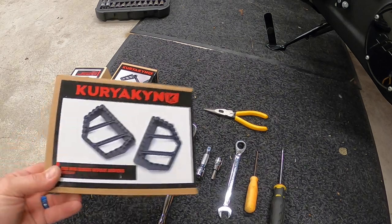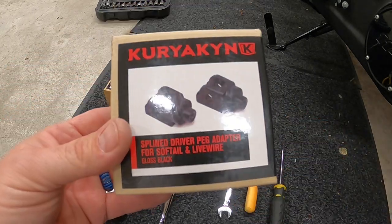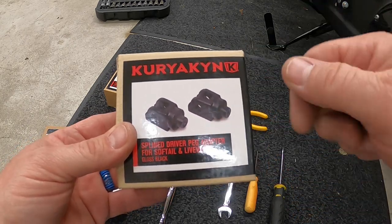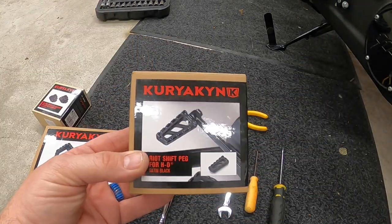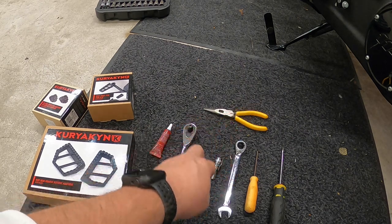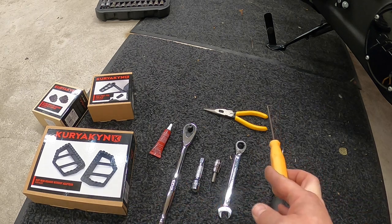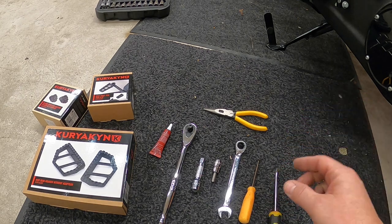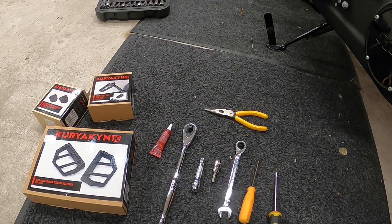Today we are going to install the Karyakim mini floorboard without adapters — you have to buy the blind adapters for whatever model you use. They tell you to put these on and then put the peg on there. We'll also install the riot shift peg. We'll need loctite, a ratchet with an extension for the pegs, a quarter-inch allen key, and a 13 millimeter wrench. Let's dive in and get everything installed.